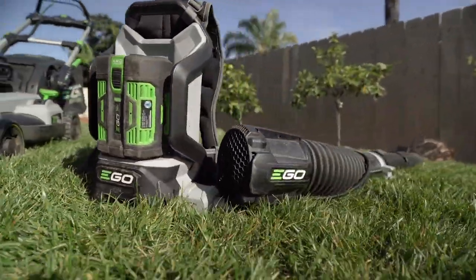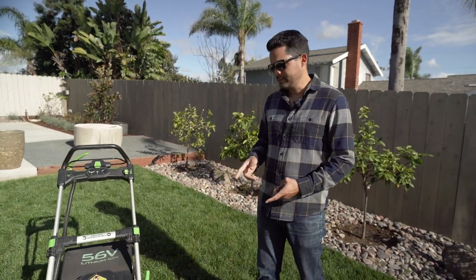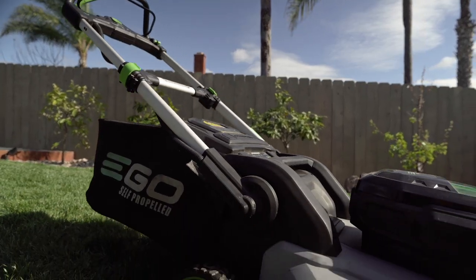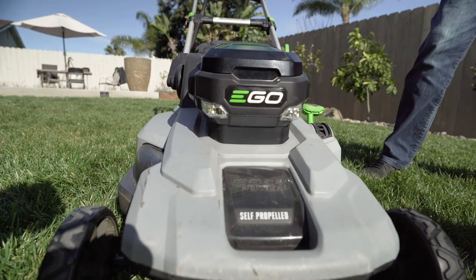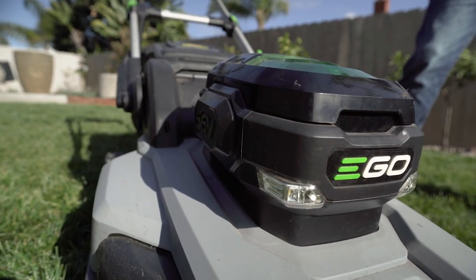We're going to give you our thoughts and reviews, what we think of them after using them for almost two years. We can start with the mower. The mower is a 21-inch self-propelled lawnmower, so this is really comparable to a 21-inch gas-powered.